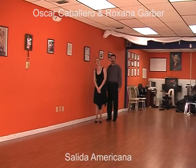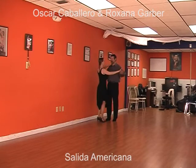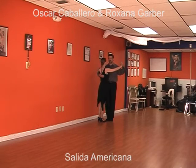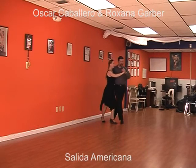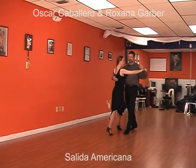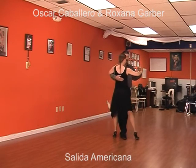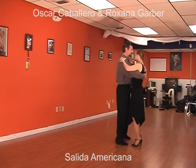One more time, we are going to show you the salida americana. One, two, three, four, five, six, seven, eight.